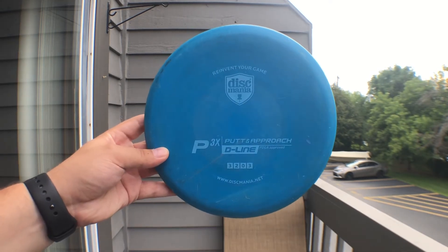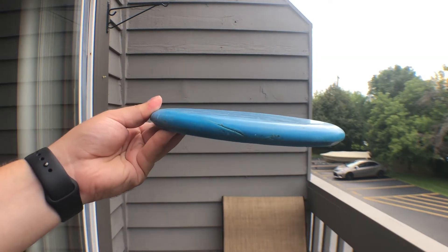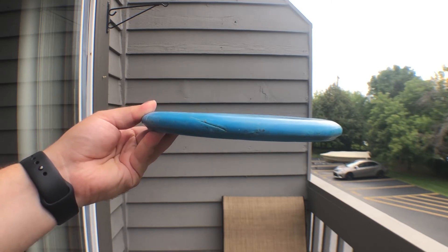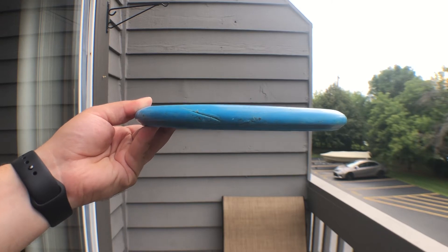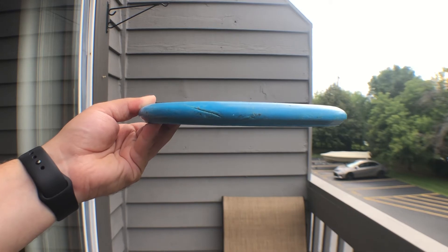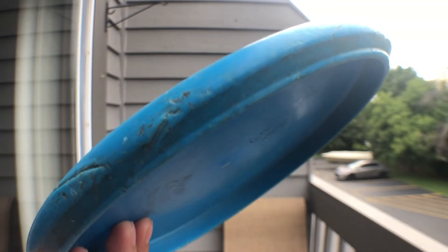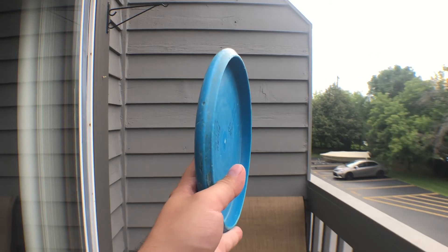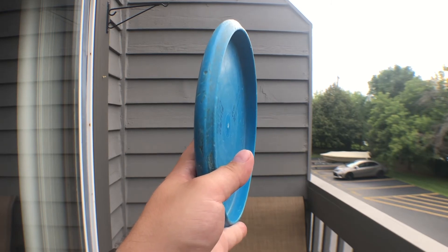Next I have the D-Line P3X. The P3X is very flat — a little more flat than the Link, which is nice. It's got a similar side shape, not transitioning as prominently into the bottom of the rim. It has a very prominent bead and is relatively shallow, especially compared to the P2.